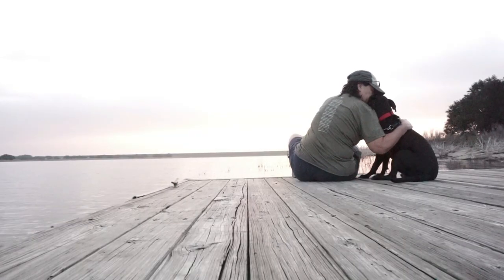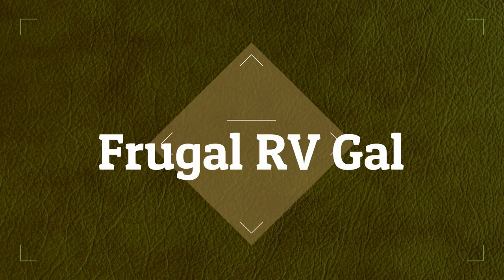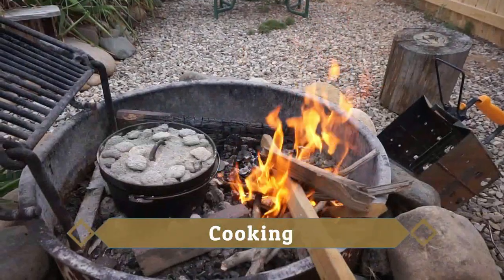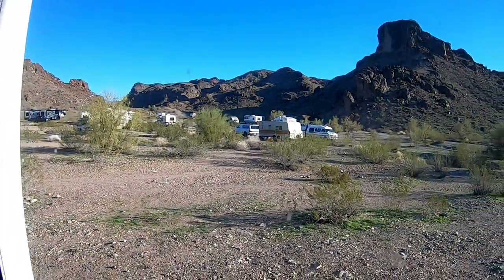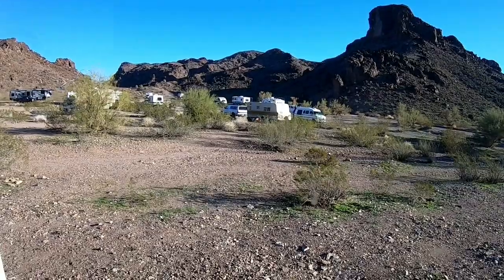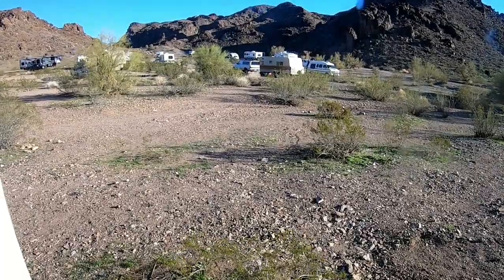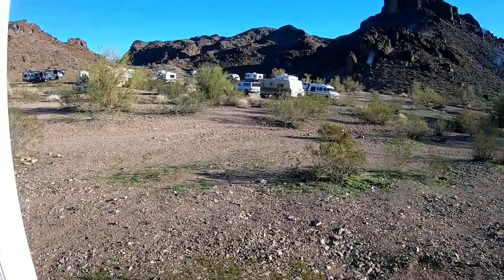The wind here at Lake Havasu today has been crazy. It's been 40 to 50 miles per hour wind gusts, and I have felt it in the truck camper. I have been inside all day — you can feel it rocking side to side. Anyway, I've been inside all day.